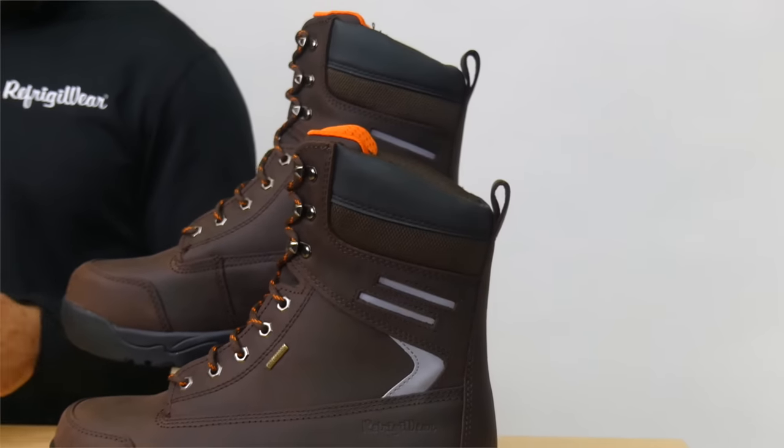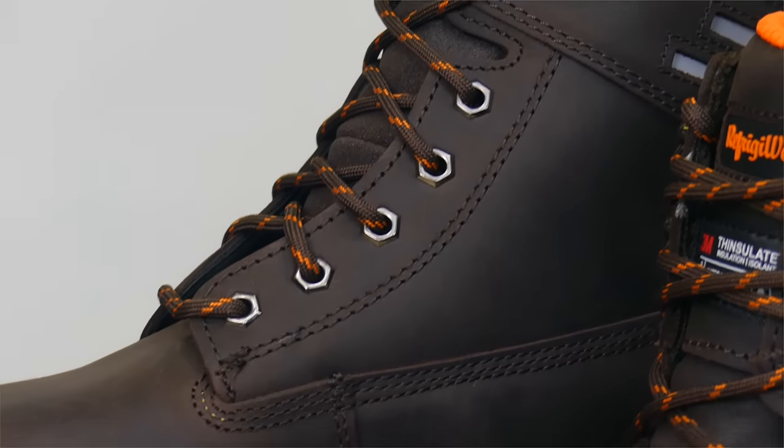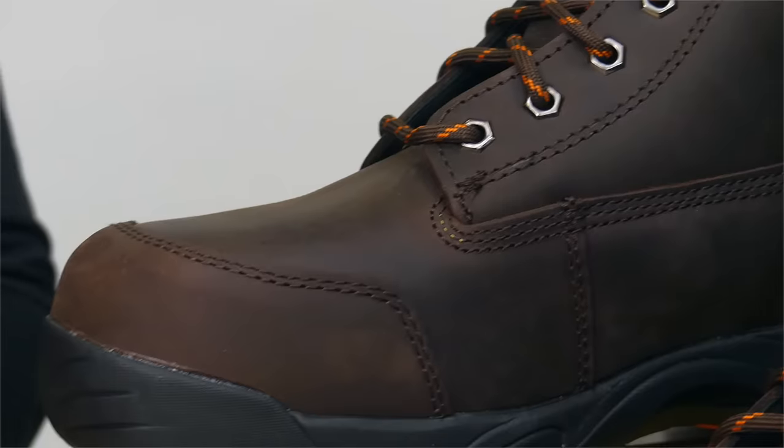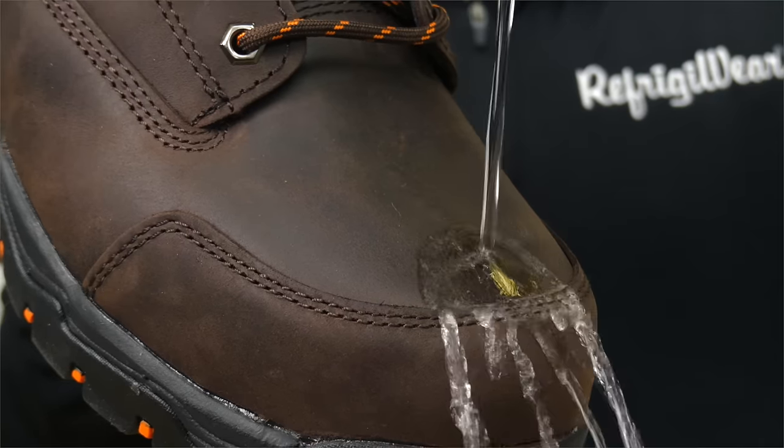Get the right kind of armor to slay the cold with the Refrigerware Ice Viking leather boot, keeping you on your feet even in temperatures as low as minus 20. 600 grams of Thinsulate Ultra Insulation keep these boots warm without added bulk. The durable waterproof premium leather locks in warmth and protects from the elements.